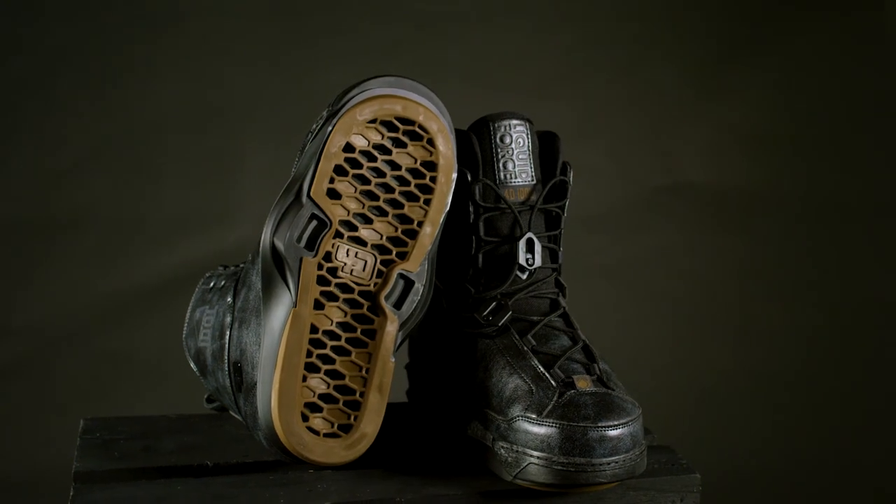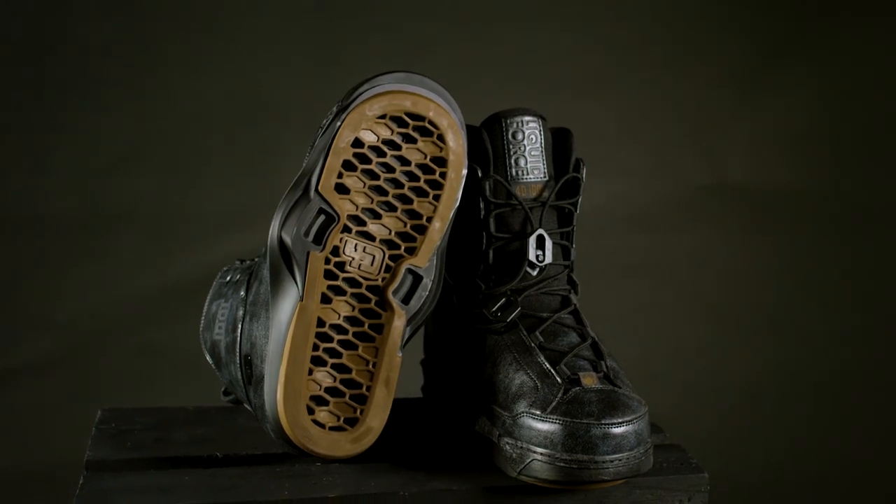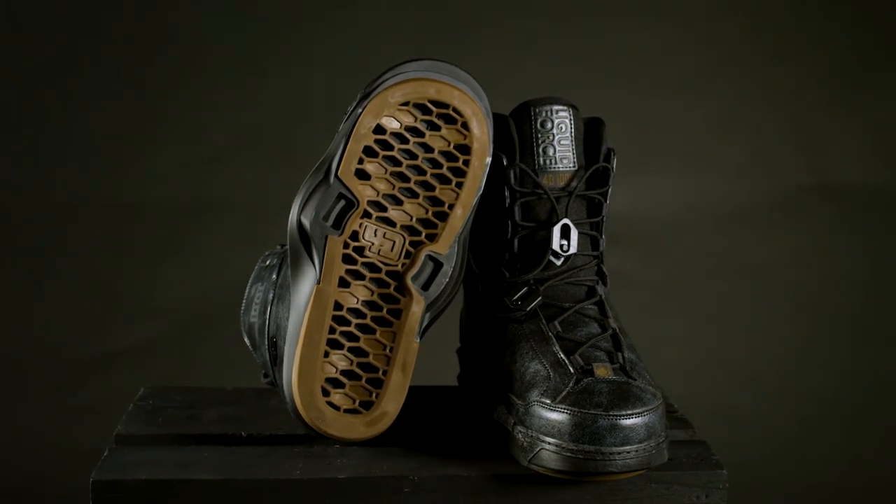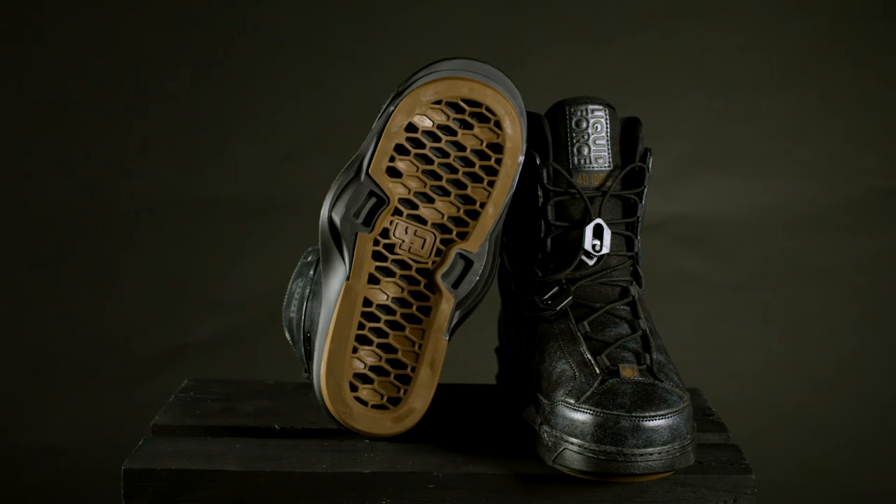The 4D chassis bottom features include drainage ports and a full-length non-slip TPE dampening pad. The Idol 4D is compatible with all Liquid Force Flex Track boards.